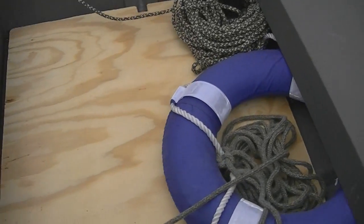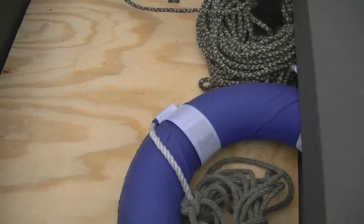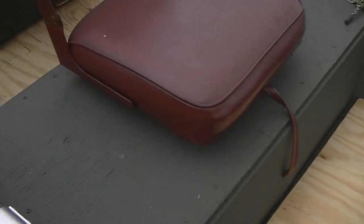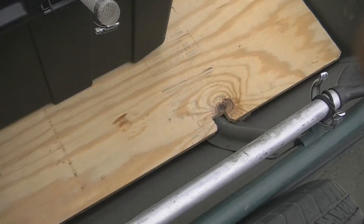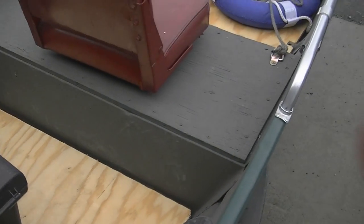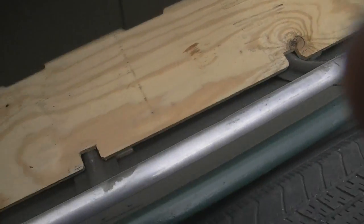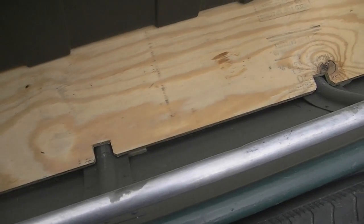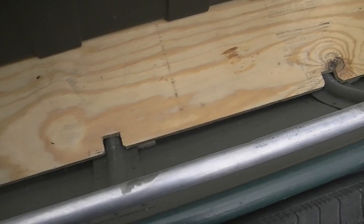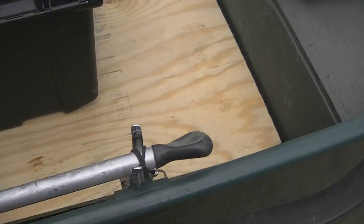John Boat update. I went to Home Depot and I got the plywood and had them cut it. Then I brought it back and I put notches in it. The notches are an inch and a half in and an inch and a quarter wide.